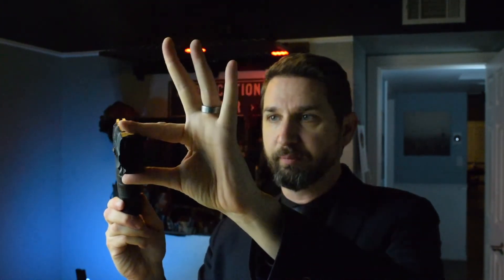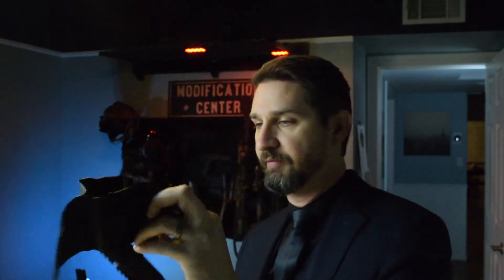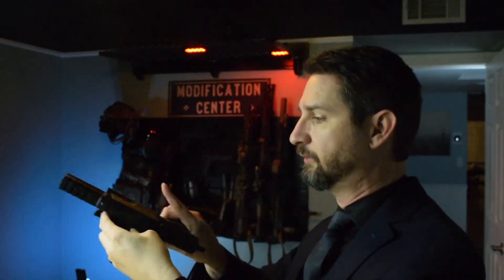The holster I'm currently using is from a company called Odin — this is an outside-the-waistband holster. The nice thing about the Wicked Compensator is that it does not change the profile of the actual gun in any way, shape, or form. If the holster can have the firearm pass through it, the compensator will fit just fine. Any open-bottom holster will work with the Wicked Compensator — that's the nice part about it being so monolithic to the slide and to the frame. It doesn't change the profile, only the length.